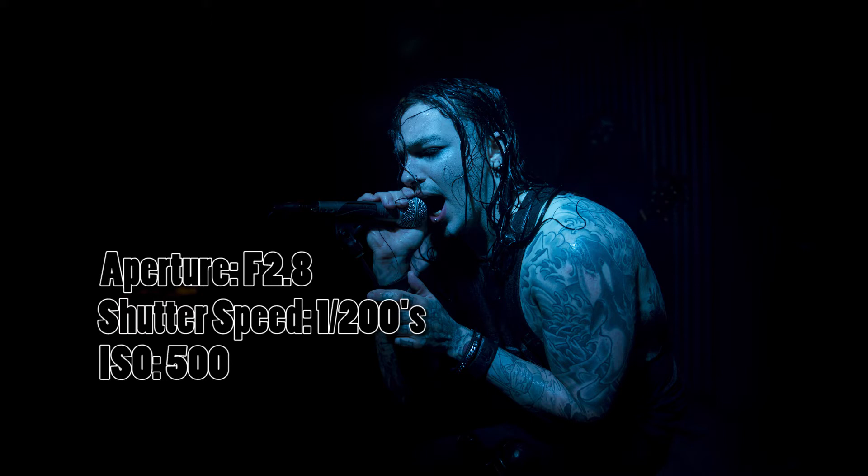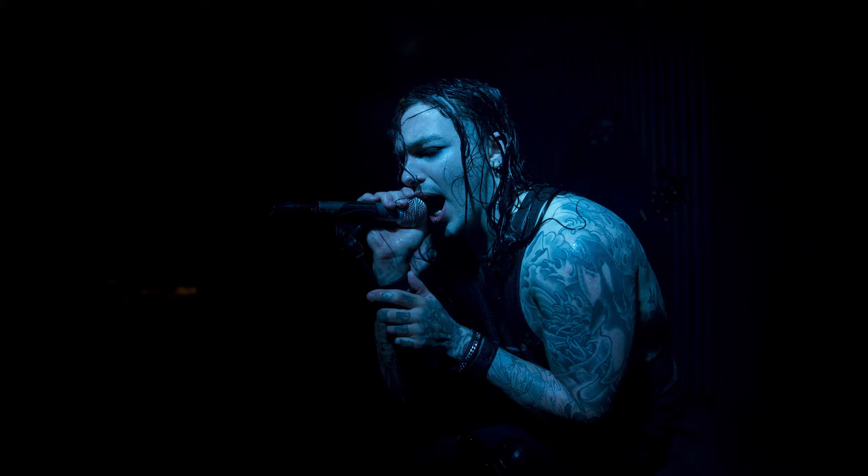The reason I shot this at a shutter speed of 1/200th of a second is because he did have a bit of movement as he was screaming and singing around the stage, so I didn't want to drop my shutter speed too much lower as there'd be motion blur. I used an ISO of 500 because I didn't want to boost it much higher — I'd really start to see a lot of grain in the image, particularly with the post-production I'm about to do. At the same time it was a very dark venue and I had to up the ISO a little bit just to get a nice exposure.